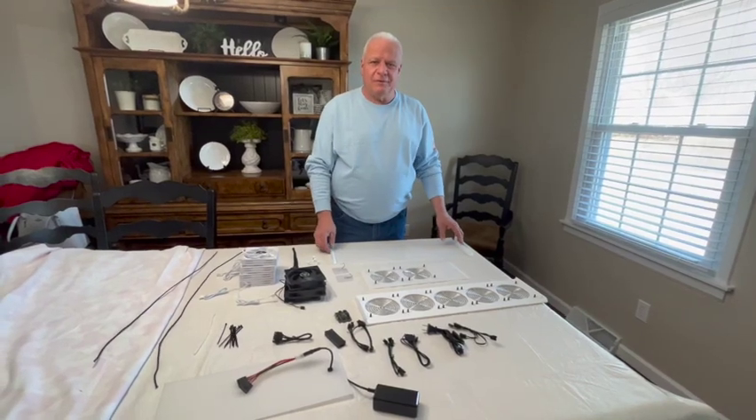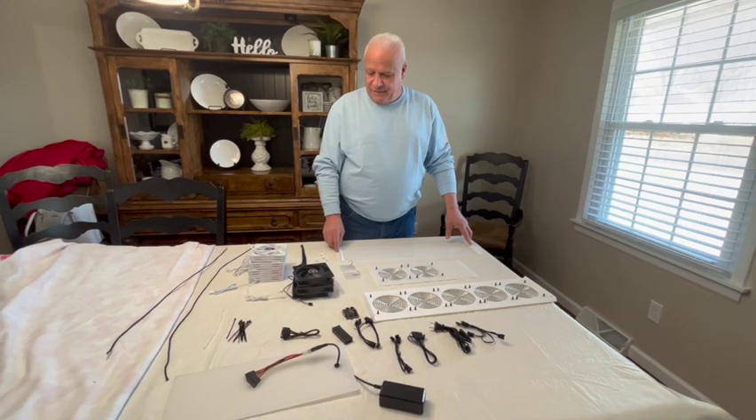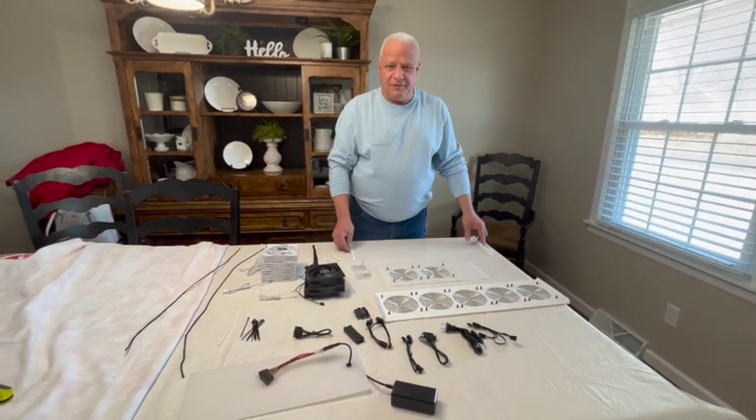Today we are going to assemble a Healthy Glow with the Leon Lee fan selection. First of all, we'll go over the parts that you should receive in your kit.